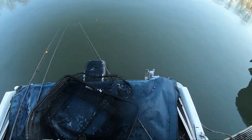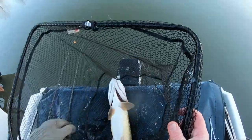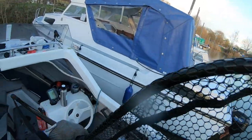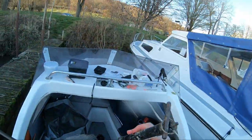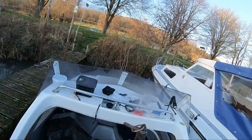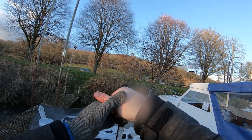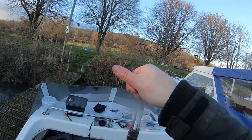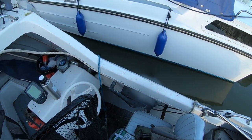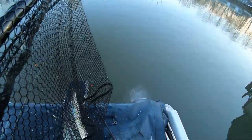Lovely, hooked nice and easy. Give it a quick weigh in the net — it's got to be 12 pound. 12 pound — I'll check the net weight in a moment. Bang on 12 pound. I'll just pop it back in the water for a rest whilst I get a photo.